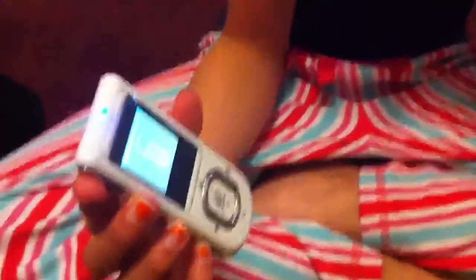My hearing aid. Okay, this is my remote. It turns up the volume or that kind of stuff, and it can change programs.